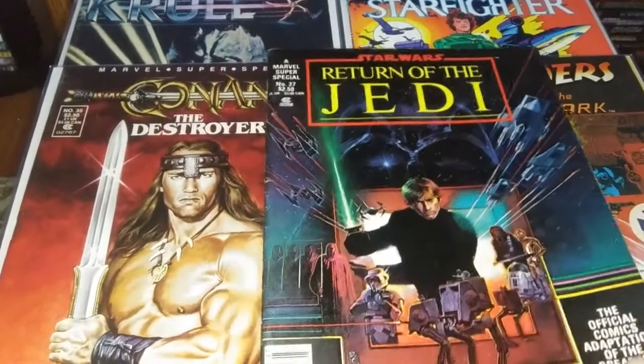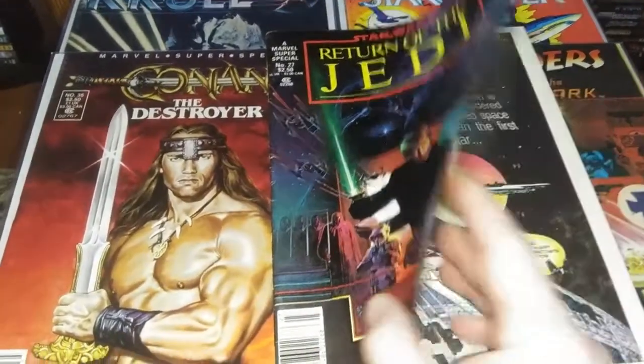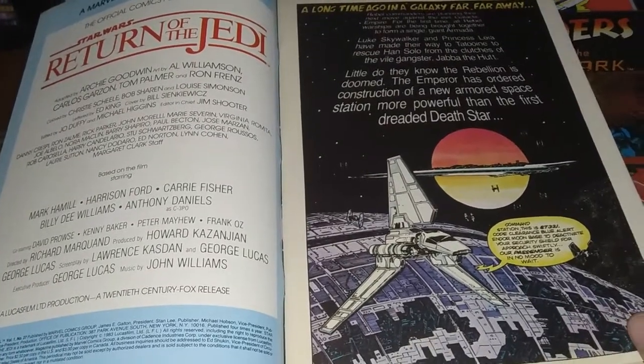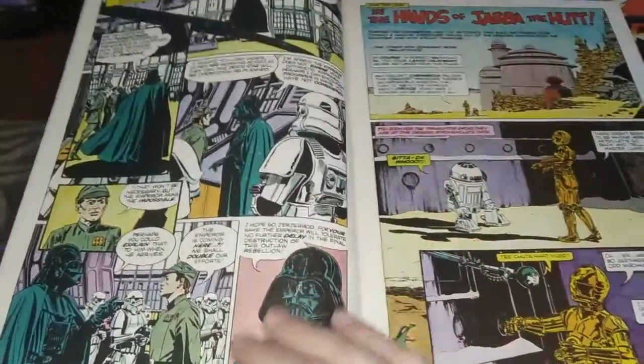We're starting off here with a beautiful cover illustrated by Bill Sienkiewicz. And we have credits here: adapted by Archie Goodwin, art by Al Williamson, Carlos Gorzon, Tom Palmer, and Ron Friends.